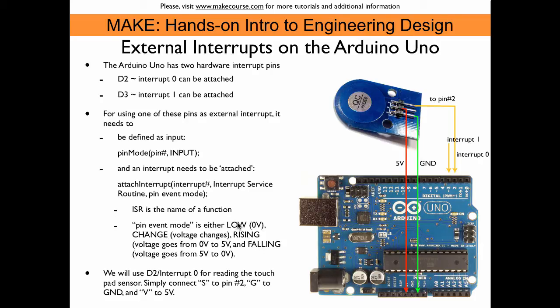When we put in LOW, the interrupt is triggered whenever the pin is low. CHANGE simply triggers the interrupt when the voltage changes. We can also select whether we only want an interrupt when the change is rising or falling — meaning when we go from 0 to 5V or from 5V to 0. For the touchpad sensor, we will use the CHANGE event mode because we are only interested in sensing when a touch event occurs, which automatically debounces the touchpad sensor.